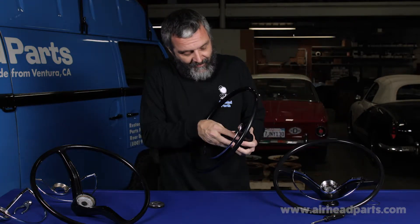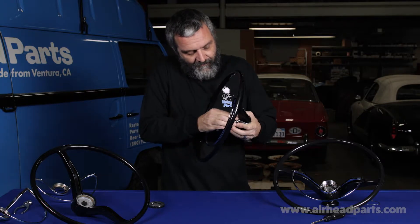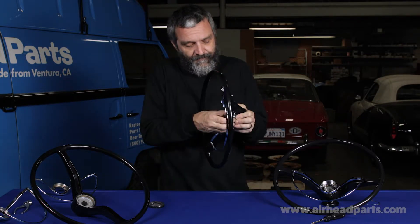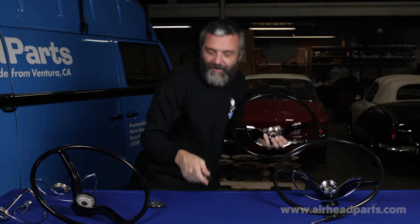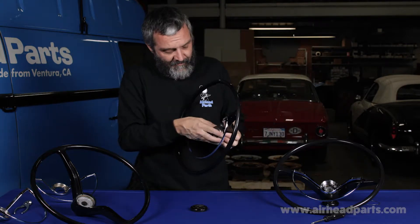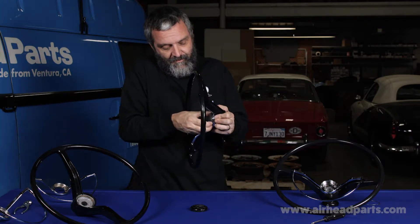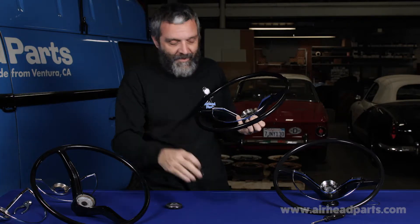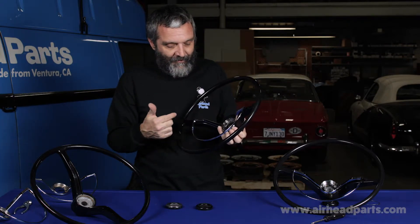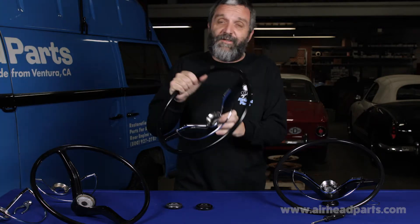Every piece of our wheel was designed to interchange with an e-wheel. There's our horn button, and here's an original — you can see it fits well. You can dress up an old wheel with our horn button, you can use our horn ring, you can use our contact ring on an original wheel. It all interchanges.